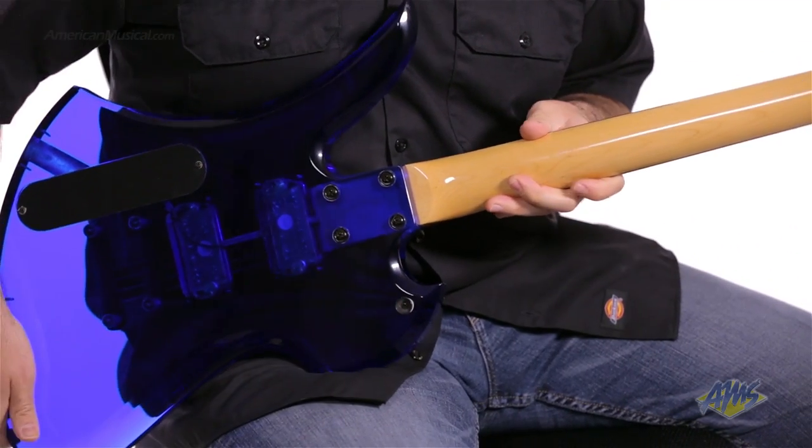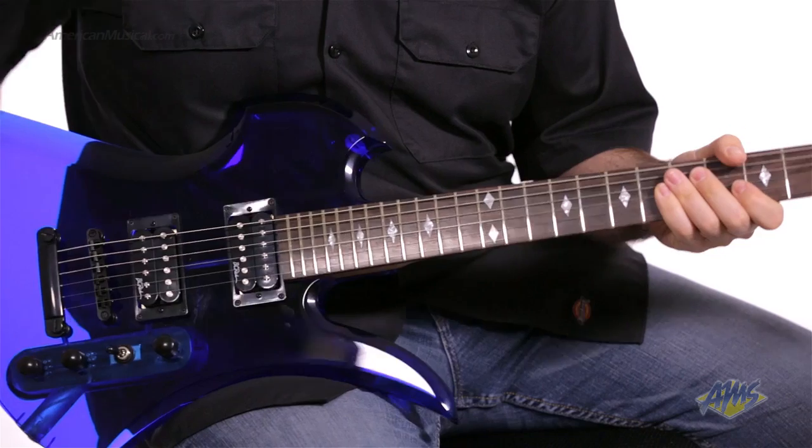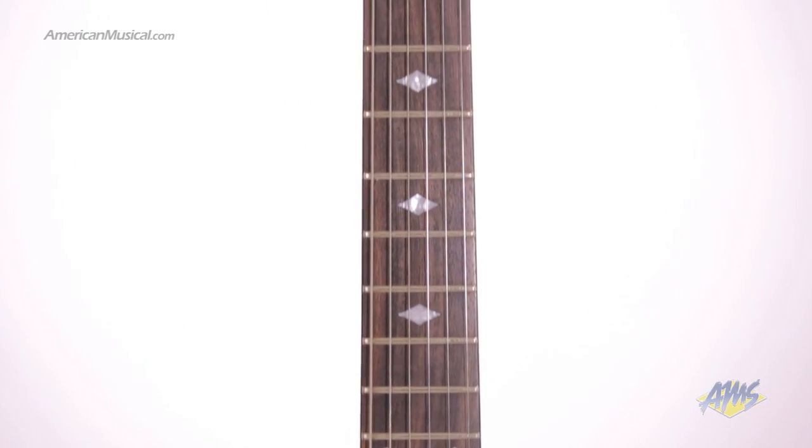The bolt-on neck is made from maple and the fretboard is made from rosewood. This guitar has 24 jumbo frets and diamond shaped inlays. The neck was designed to have low and fast action.